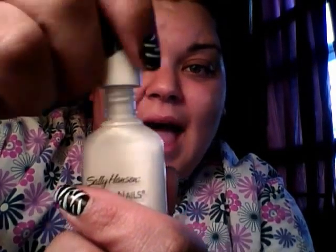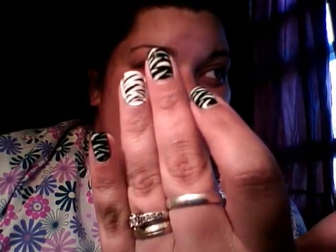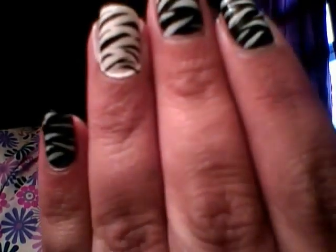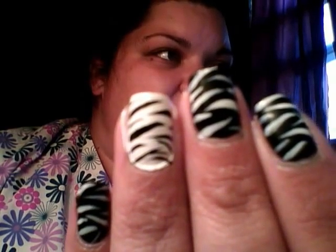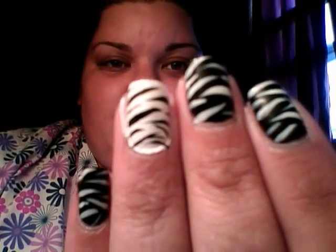When I got to the black, I actually cleaned my wand off in nail polish remover and then dipped it in the black to do the black lines, so I used the same brush for both nails. Now I will show you how to do this part, and then when we come back, we'll finish them off with our top coats.